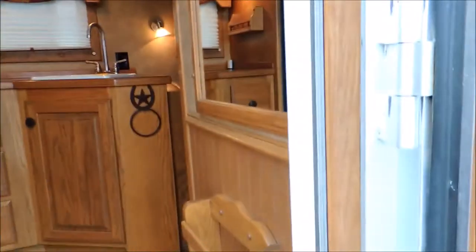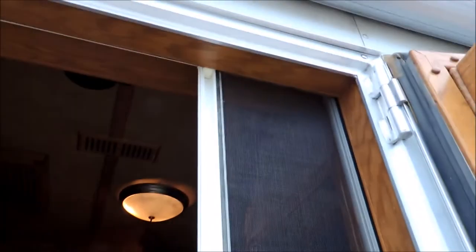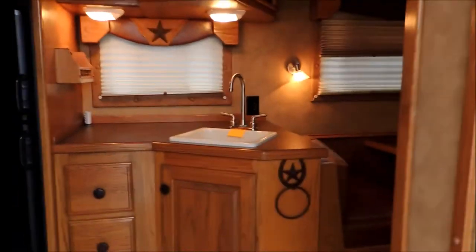Soft-touch walls. Slide-out camper step. Look here — slide-out screen door. I mean, that's pretty cool, guys. That's pretty cool.